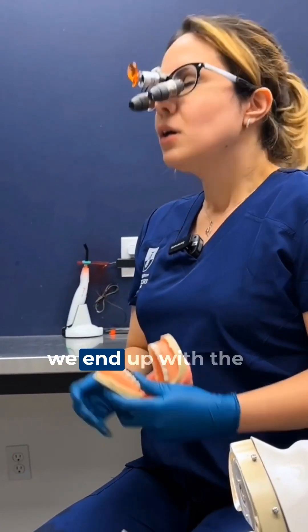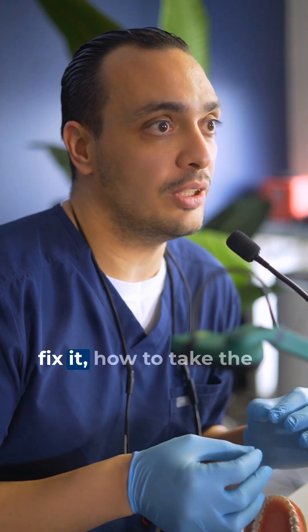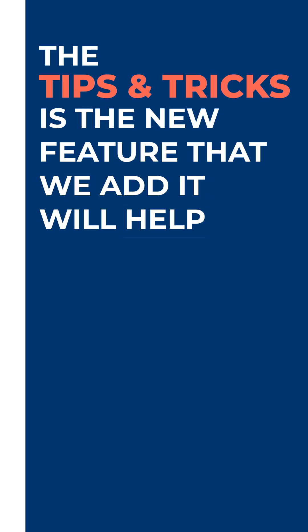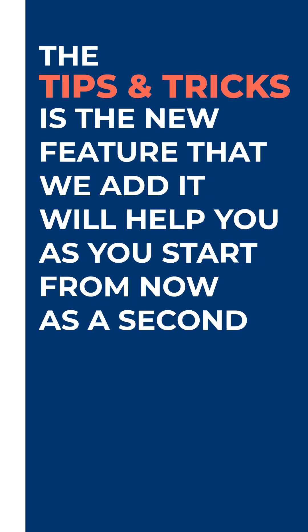Sometimes you end up with a complication and don't know how to fix it or make the right decision at that time. The tips and tricks with the new features we've added will help you from now on as a second phase.